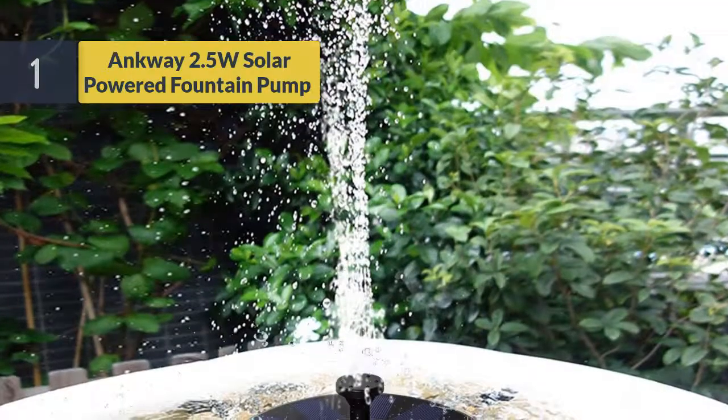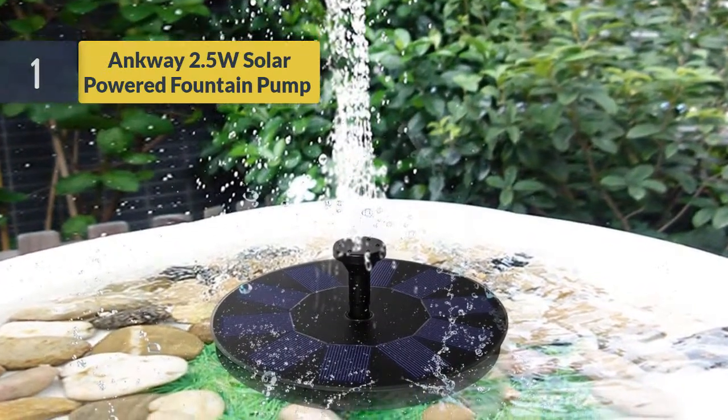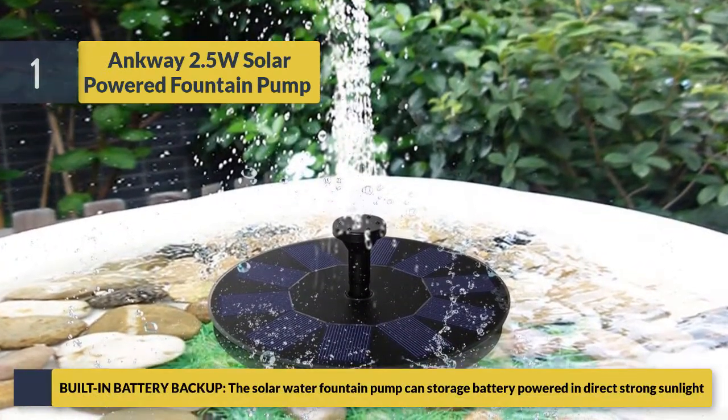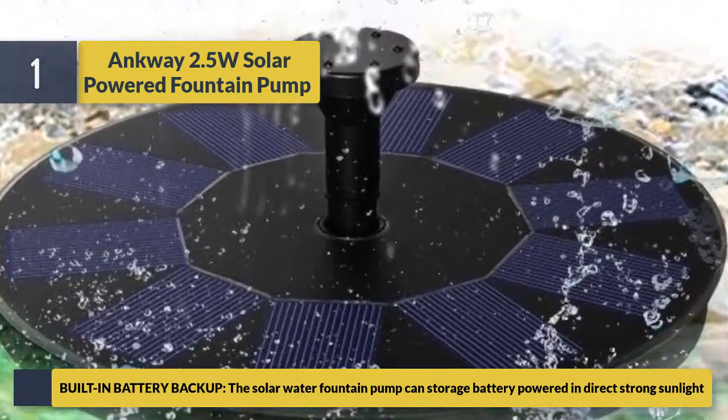Number 1: Ank Way 2.5-watt solar powered fountain pump. It features built-in battery backup — the solar water fountain pump can store battery power when exposed to direct strong sunlight, allowing it to continue running even without direct sun.